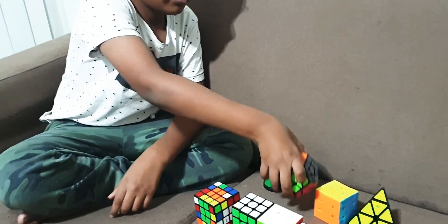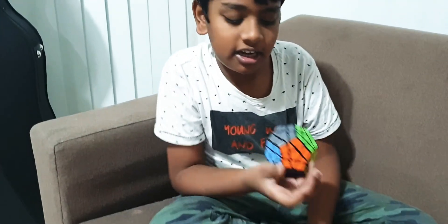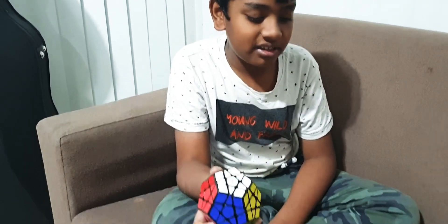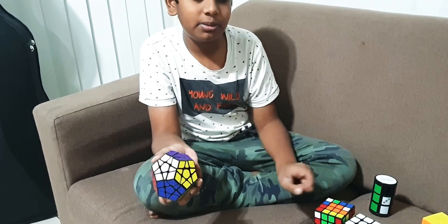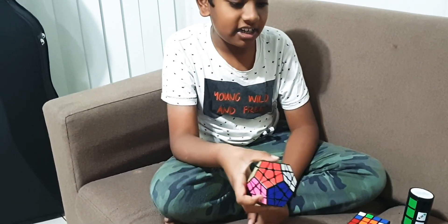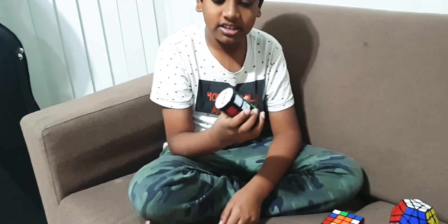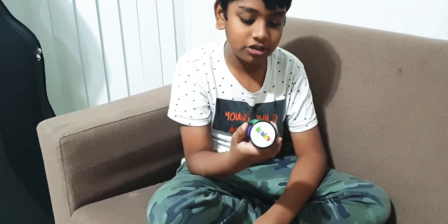After that I have the Mega Minx, which I definitely say is hard, but I learnt it somehow. I thought this would be the last thing I learnt — I thought I'd solve the 4x4 first, but I guess I learnt how to solve this first. After that I have got this Cylinder Rubik's Cube thing.